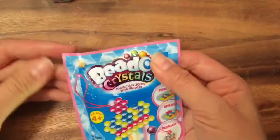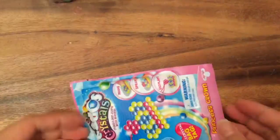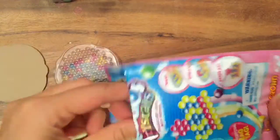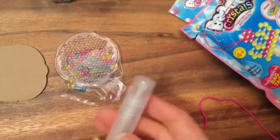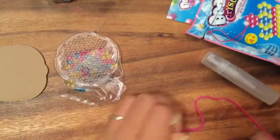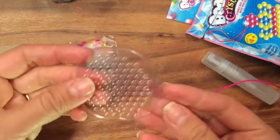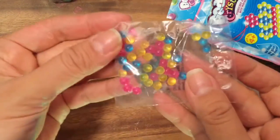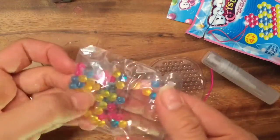I'm so excited to open this — it's just a really small package. We're gonna flip this open and see what's inside. We have this cute little Beedose container where I spray the water, a little string, a little plastic Beedose template, and the Beedose themselves — they're so sparkly and clear, they're crystals.